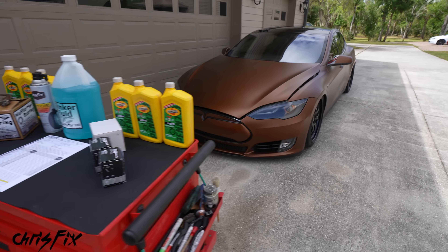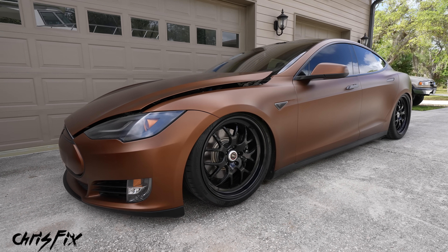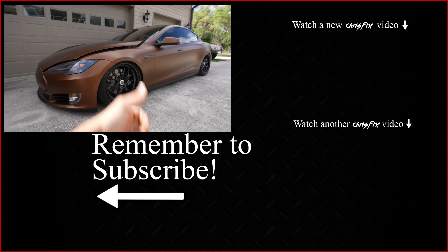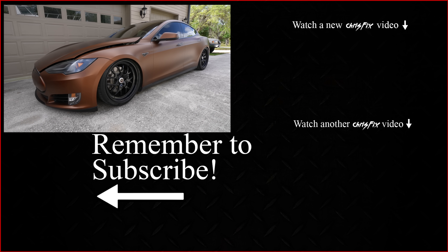And there you go — now you have everything you need to know on how to change the oil in a Tesla. Hopefully this video was helpful. If it was, remember to give it a thumbs up. If you're not a subscriber, consider hitting that subscribe button. And as always, all the tools and products I used in this video are linked down in the description.